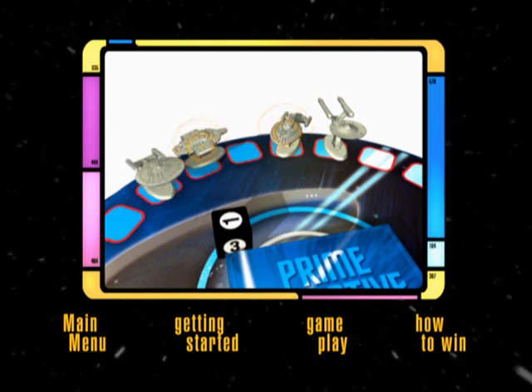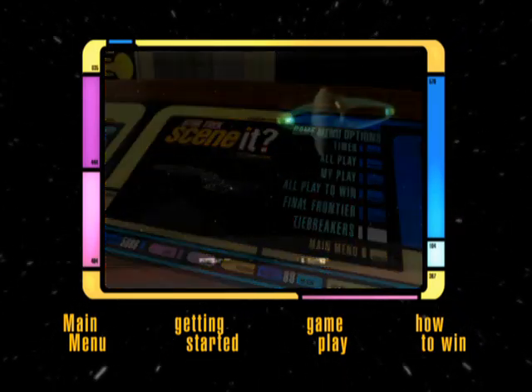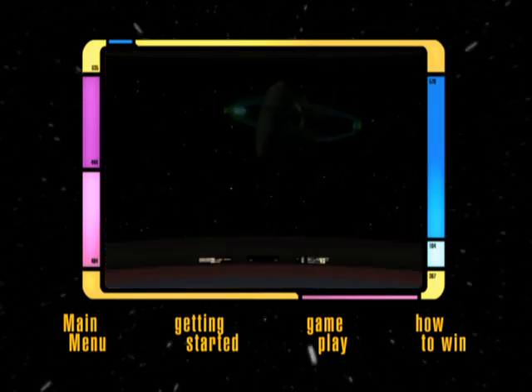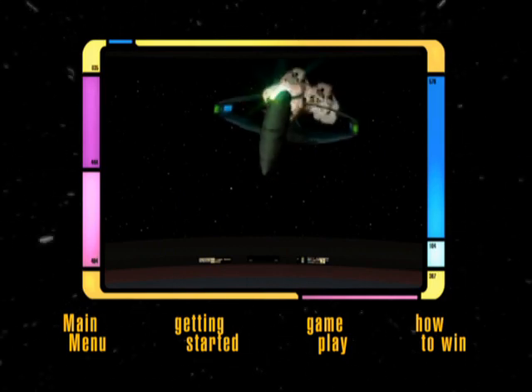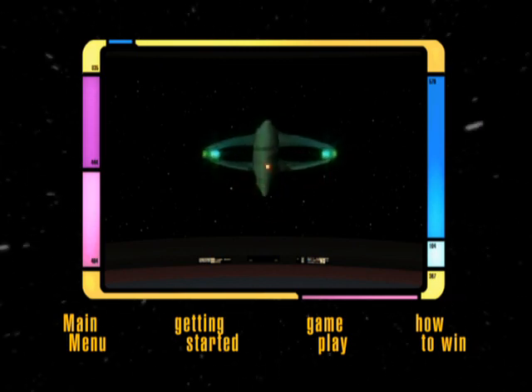If more than one player answers an All Play question at the same time, a tiebreaker is selected from the menu. One player will use the remote to fire at attacking Romulan warbirds. If successful, that player wins the tiebreaker.